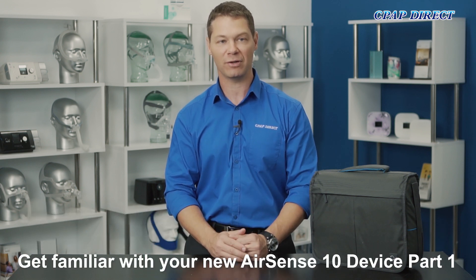Hi, I'm Bryce Perrin from CPAP Direct. In this video we're going to do a walkthrough of the AirSense 10 so that you can be 100% confident with your first night on this device.